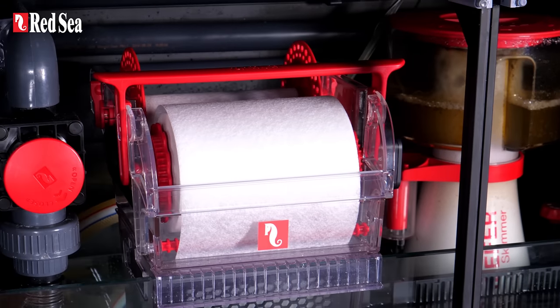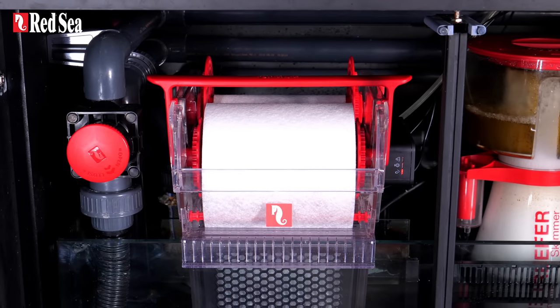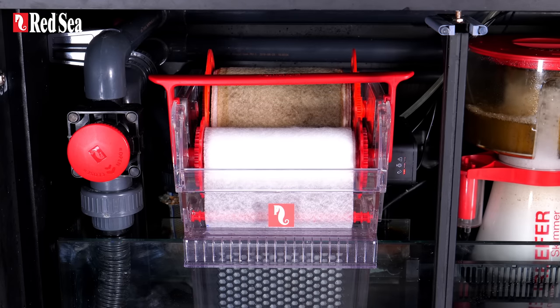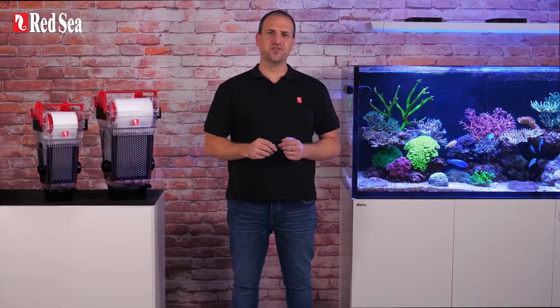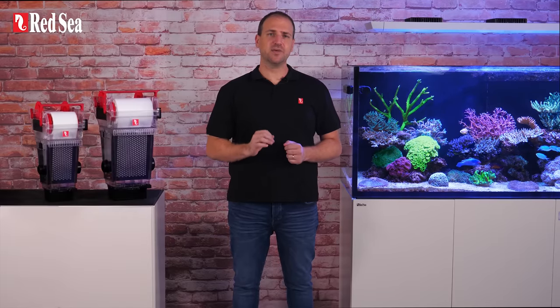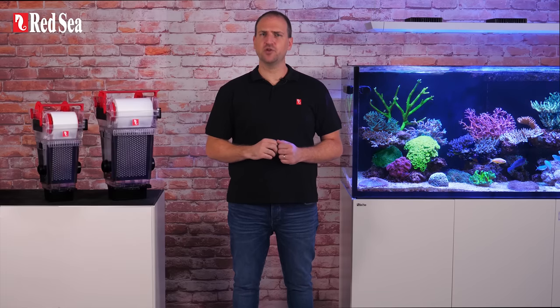A continuous roller filter is therefore an improved option, as it gets the collected particles out of the water within a few hours and the roll only needs to be replaced after several weeks. Which brings us to the Reef Mat — a truly innovative, plug-and-play, easy-to-maintain continuous mat filter that fully automates your mechanical filtration and connects it to the Reef Beat app ecosystem.